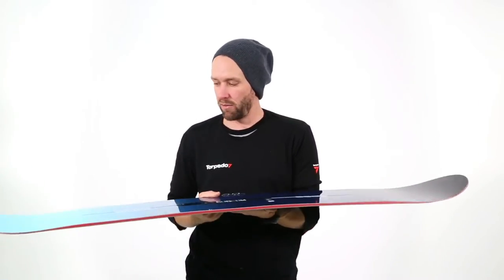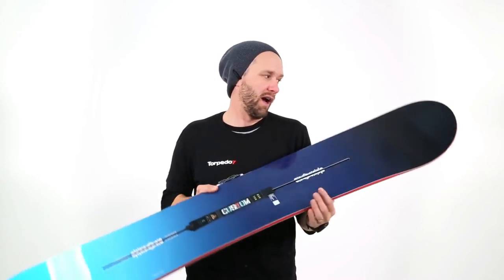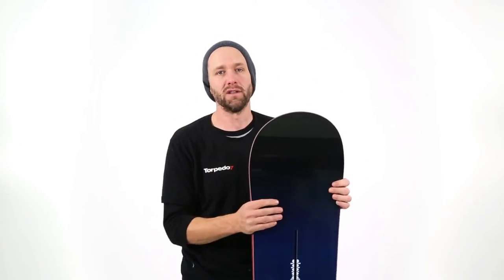They've stuck with a traditional camber on this and it is a directional board, so that means it's set back from the center. It's aimed more at your kind of do-anything, go-anywhere type of rider who is looking for a more positive feel on the snow — something that's got a bit more ollie power, a bit more pop, but not super aggressive like the Custom X.